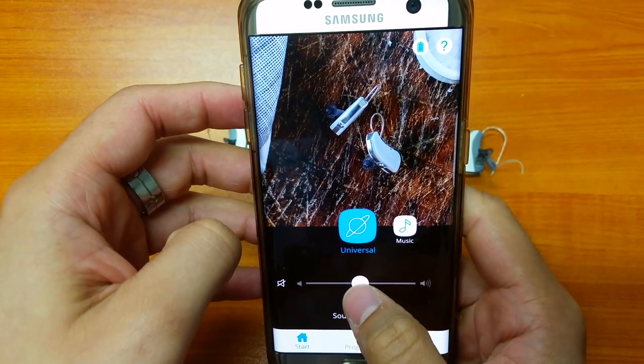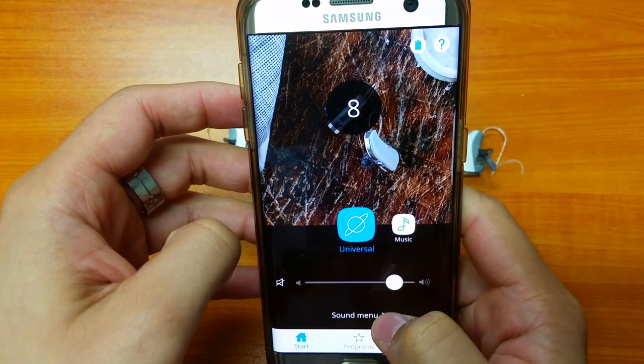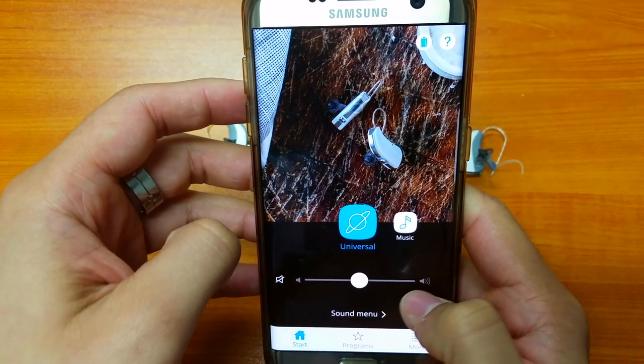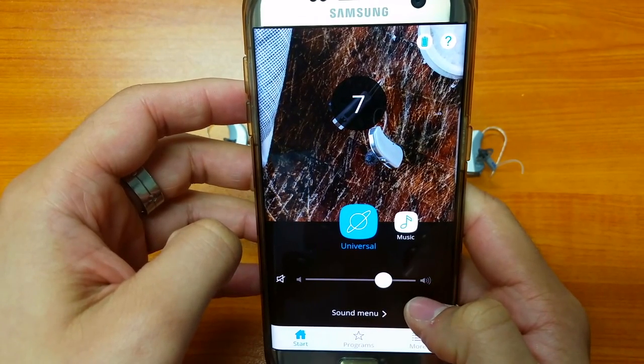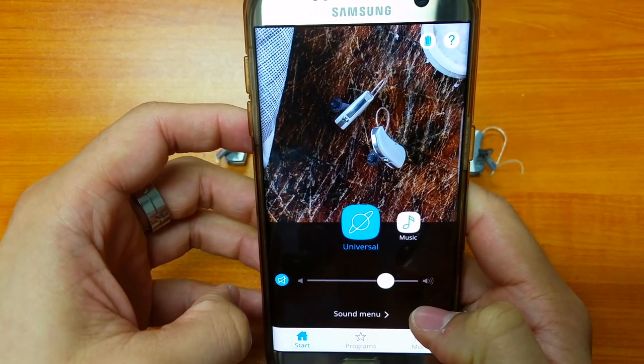Underneath we've got a volume slider. A great feature is we get a numerical value telling us where we're at, so if we want to go back to the midpoint we just bring it back down to 5. You can also tap the little speaker icon, and if you want to quickly mute the hearing aids you can select the mute function as well.